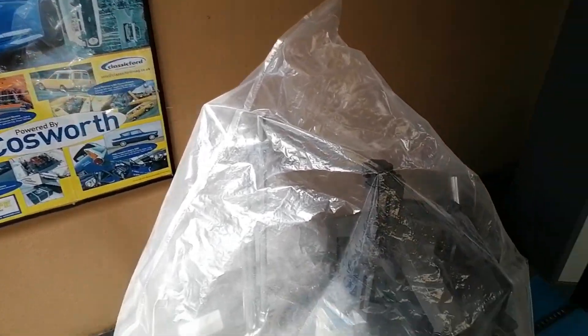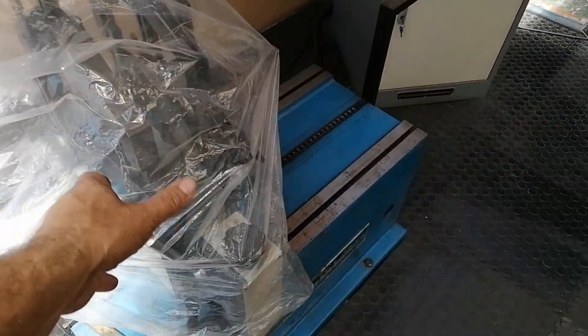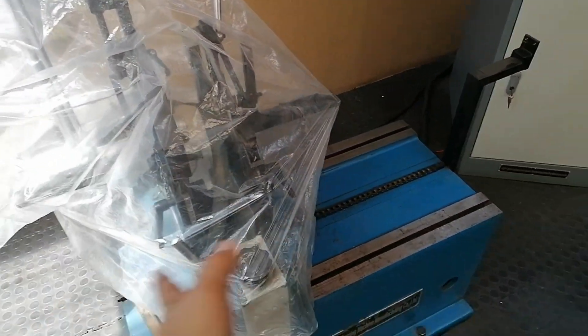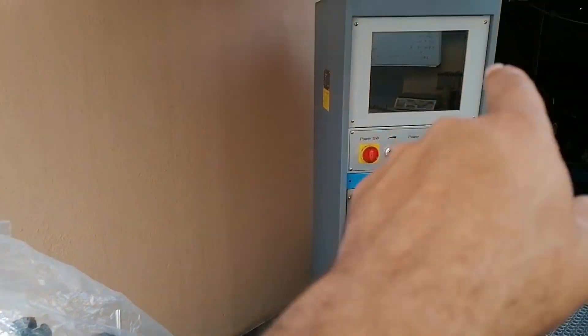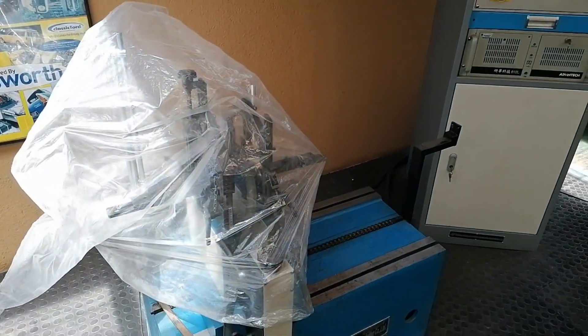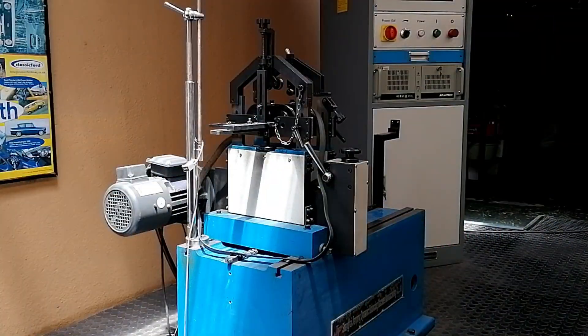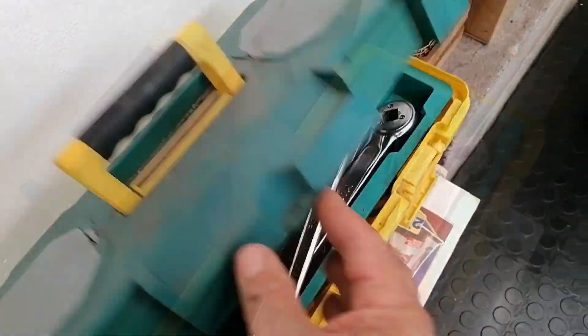First thing I need to set the machine up - take the plastic off, set the machine up, switch the computer on, and start the process. Let's crack on.